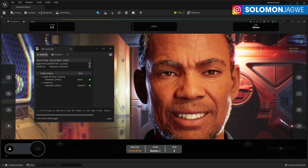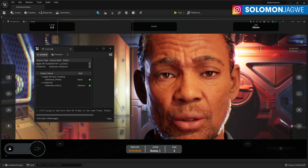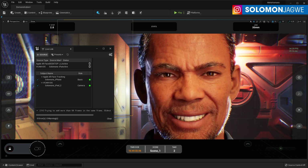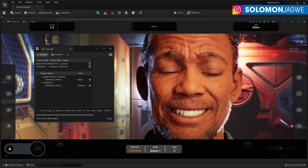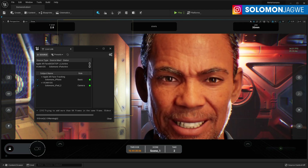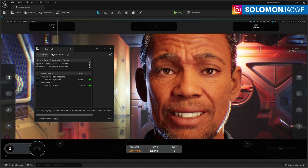Welcome back friends, this is Solomon Jagway. I'm back with another quick insight and today I'm going to be trying to test the Live Link Vcam app that has just been released by Epic Games. I have an older iPad, a 2015 model.